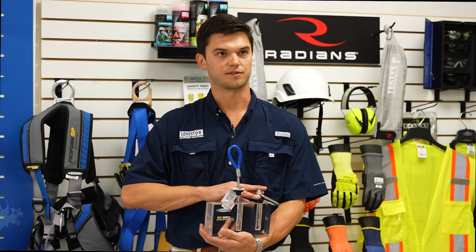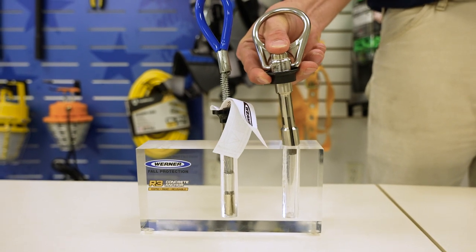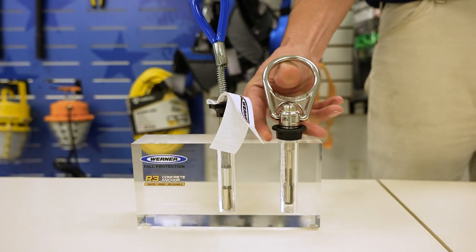Werner Co. has since fixed that with the Werner R3 anchor. It requires the same three-quarter inch hole with a minimum of a three and a half inch depth.